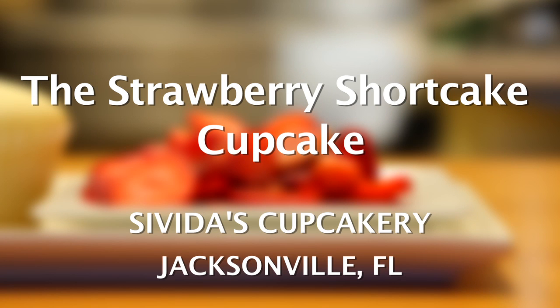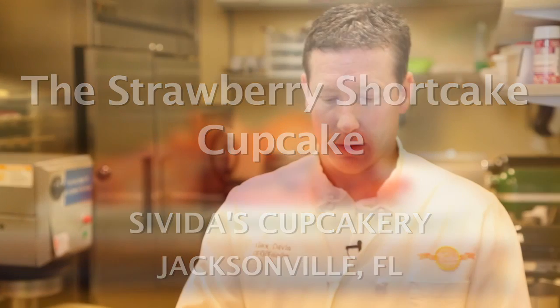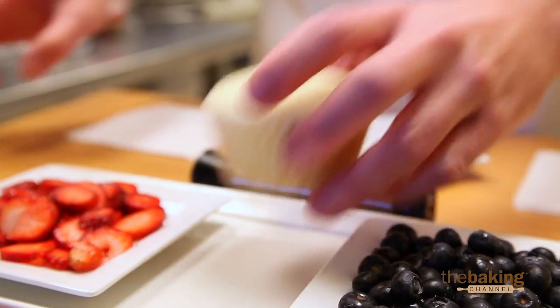Alright, we're going to make a strawberry shortcake, and it's an American favorite. It's delicious, very easy to make. You can make it all year long, as long as you can get ahold of strawberries. And so now we'll show you how to do that.